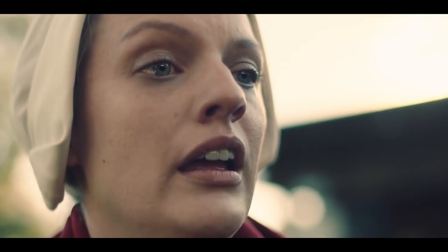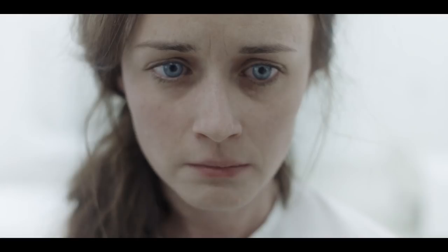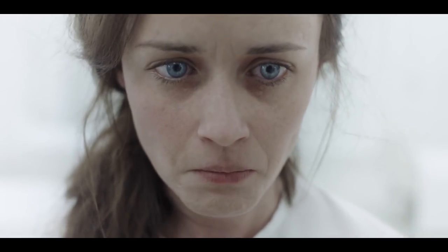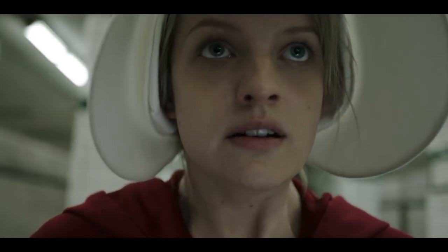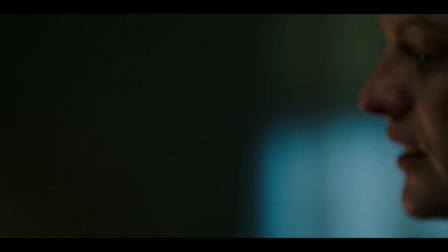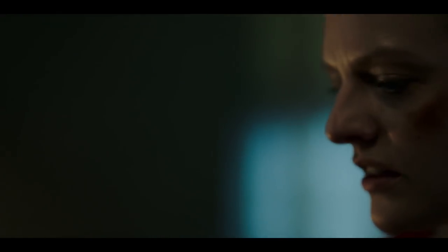Everyone likes shallow depth of field — it's beautiful. And because it's beautiful, everyone uses it to make their work look better, more professional, more cinematic. As a result, we get used to seeing it. When I watched The Handmaid's Tale, I was amazed at how much the depth of field influenced my feelings about the characters, the world, and the story. It's just rare that you see this device used with such purpose, so methodically and so effectively. If you don't believe me, binge watch a few episodes of The Handmaid's Tale, then go outside — I guarantee you'll have a newfound respect for how much there is to see.